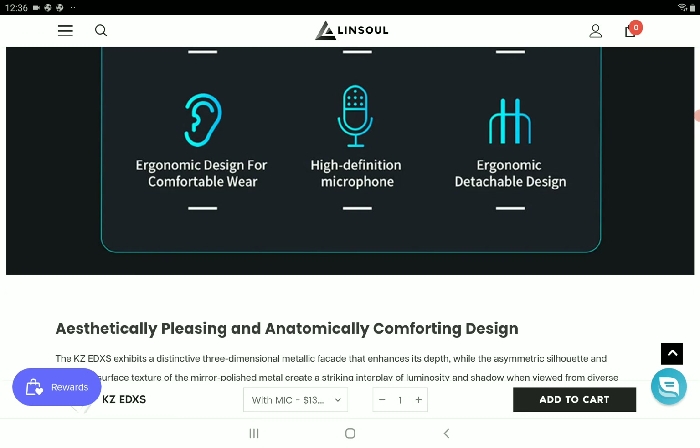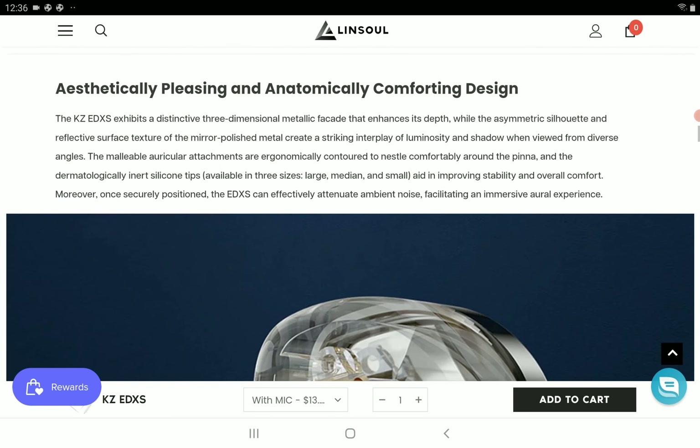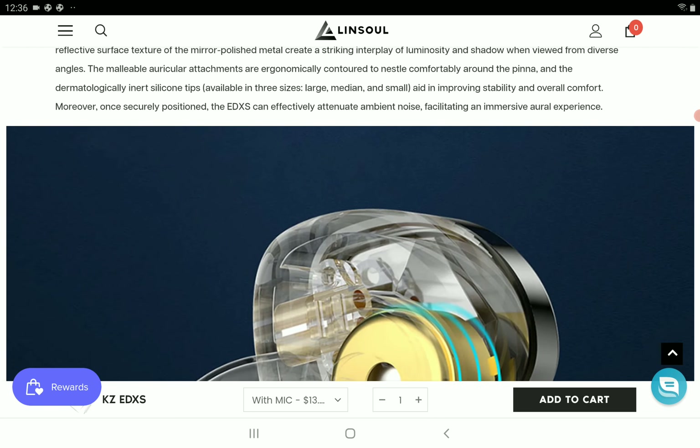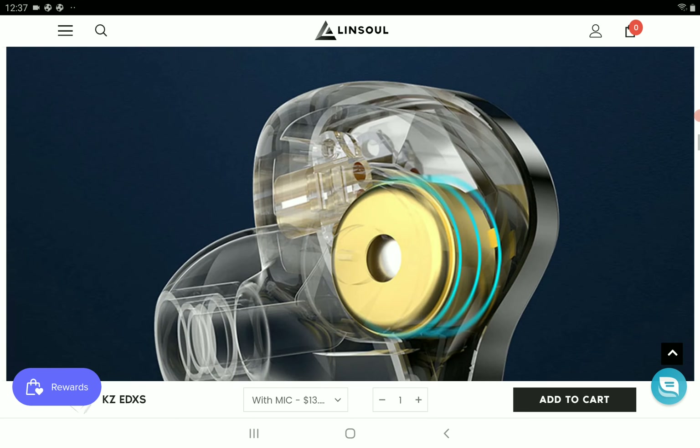So this EDXS is going to have something similar. You are getting a 10mm high performance dynamic driver and a silver plated cable. The company did not specify the type of driver — whether it's the same as the original or a different dynamic driver that they retuned.